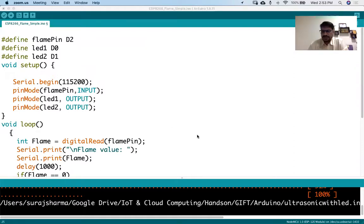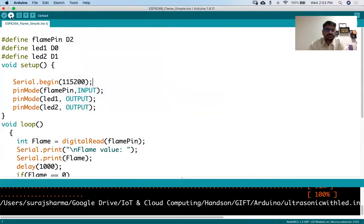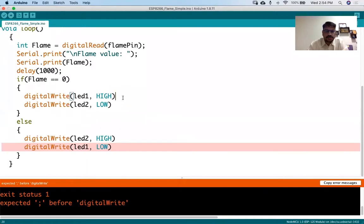Let's go back to the code. LED one is HIGH - LED one is D0 and LED two is D1, so we have done the correct connection. Now whenever you do a new connection, remove the power from the board first, and once the connection is done give power back to the board. Go to Tools, choose the port - you don't have to select the board again, just choose the port - and then upload. There is a syntax error, let me fix it.